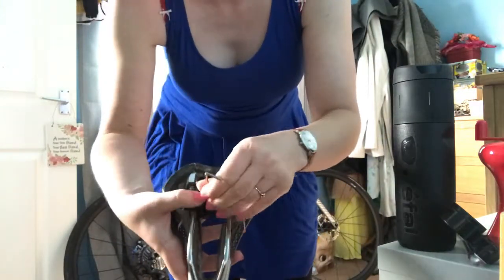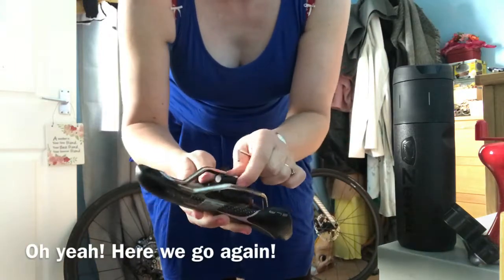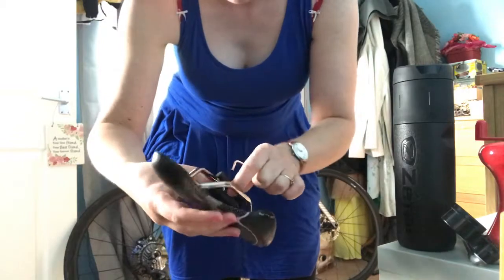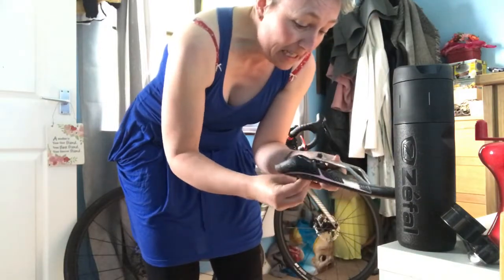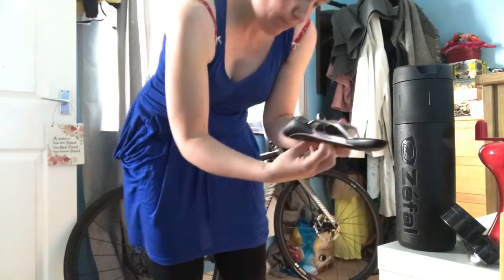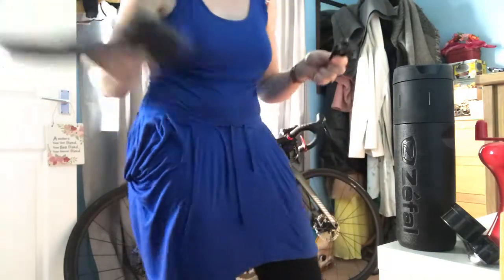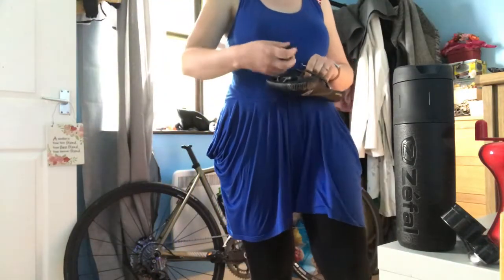I've got the little holder for my tool kit. I can't remember what I've already got on here. Oh my god, we're failing at the first hurdle already because we can't quite get this widget out of here. I can't remember how I've got this in here. Oh there we go - let's try putting it on the right way around, you moron.